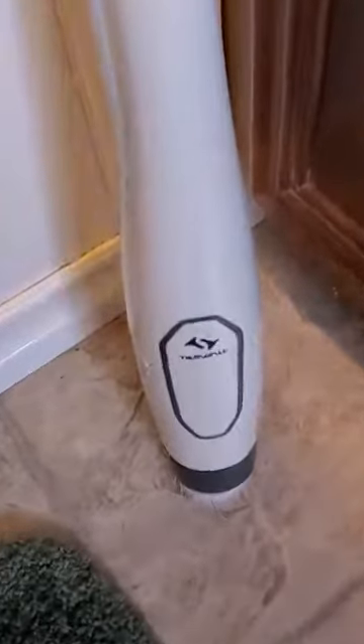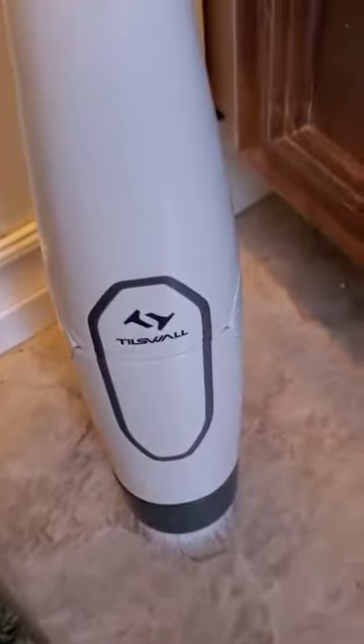I call it the Whizzy Woo, but it's not called that. It's called something else — I'll let you know what it's called in a minute. This is the device right here. That is the name of the thingy. It's called a till's wall.